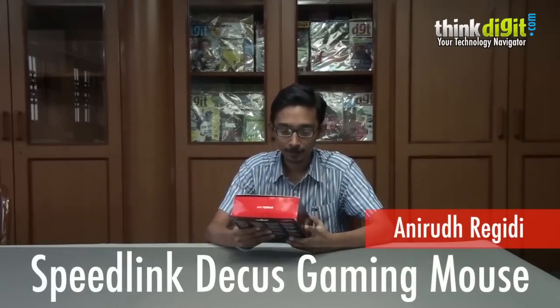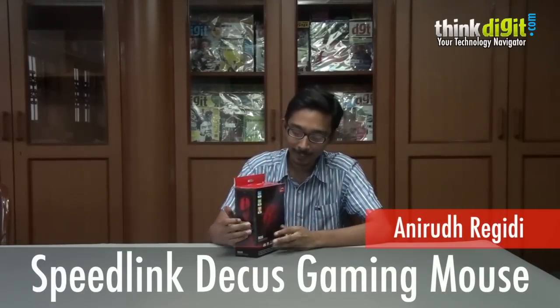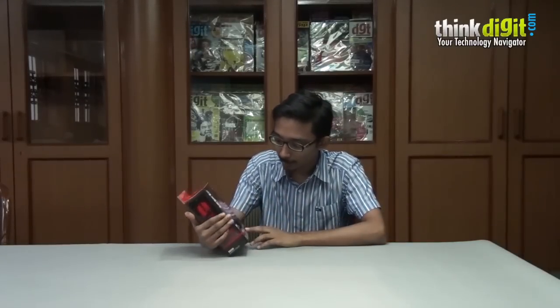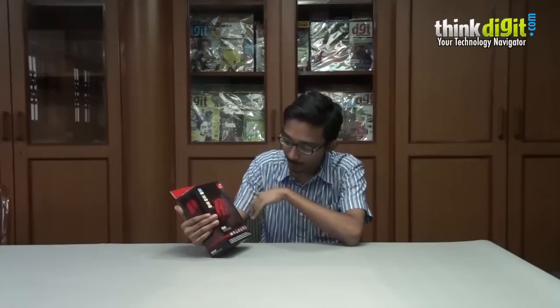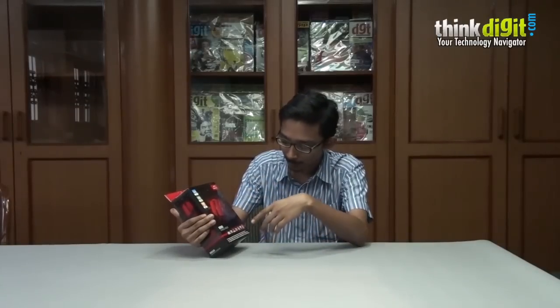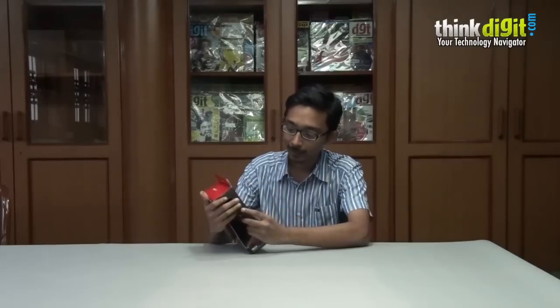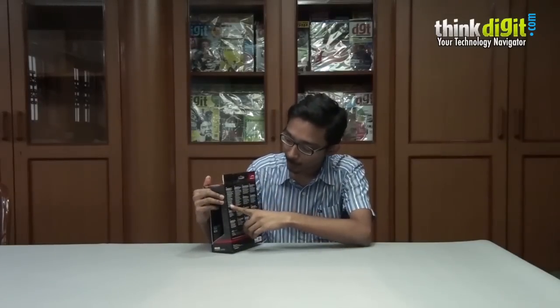Hi, this is Anirulz from 3D. Today we have a mouse with us. This has been sent to us by Speedlink directly from Germany. It's called the Dicus and features around the box: 5000 dpi, 7 programmable buttons, a DPI switch, braided cable, and the polling rate is customizable up to 1000Hz.